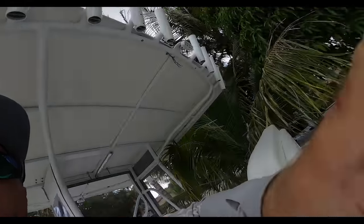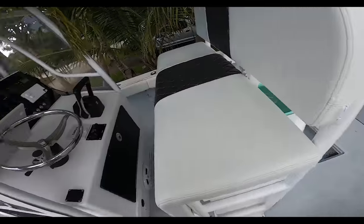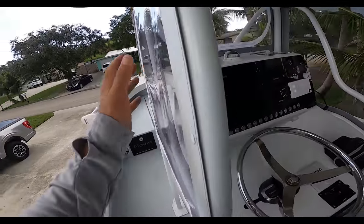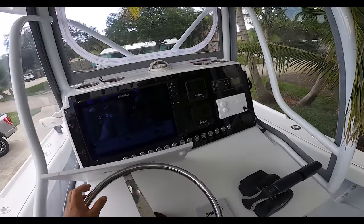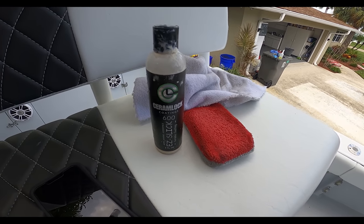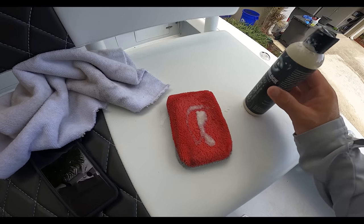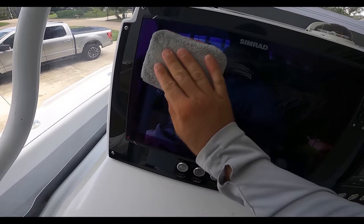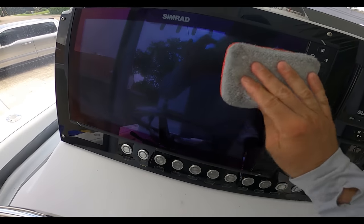The same thing goes with the electronics — all these fingerprints will clean off nice and easy, leave a really slick finish, and actually increase the touch sensitivity. We'll hit all the gauges and metal work with the 600 as well. We've seen the coating last years on the engines, and on the deck. For electronics and glass, it could be six months to a year — easy to reapply. Here's the 600 — wipe on, wipe off application.